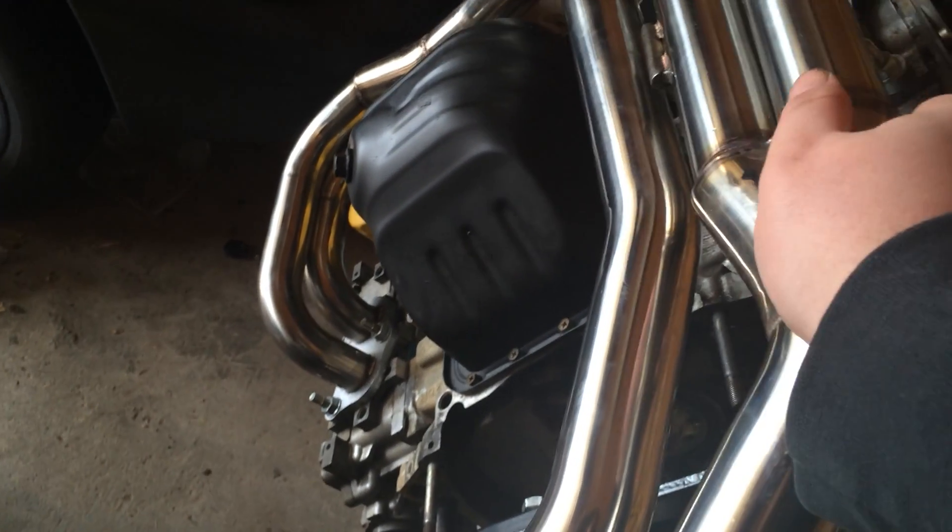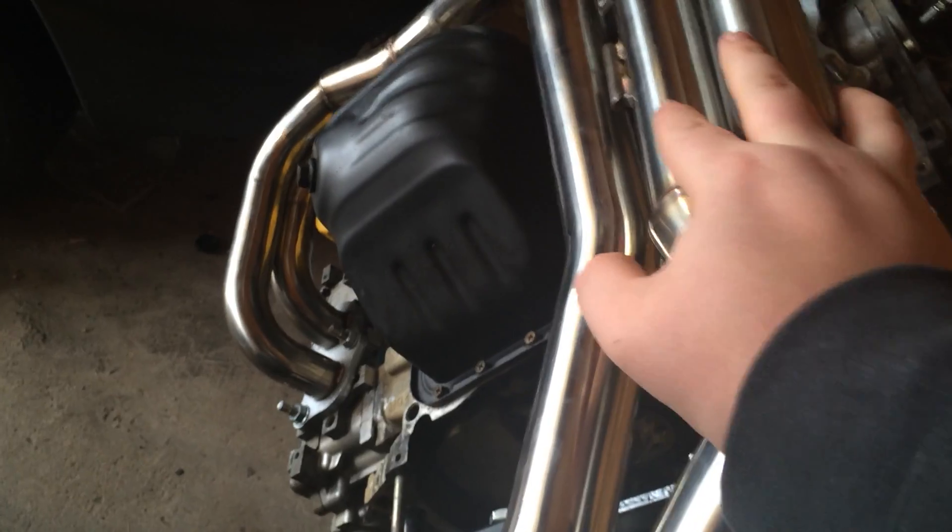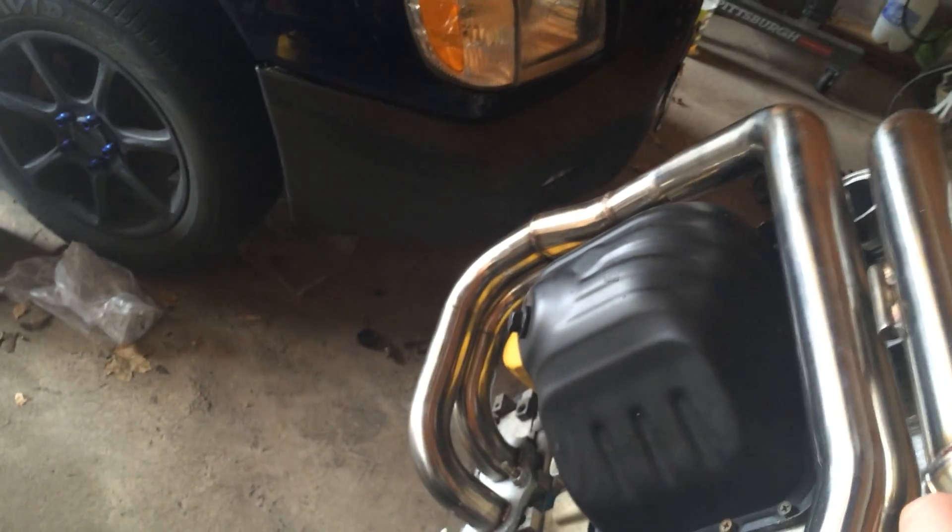When I started rebuilding this engine it was a very very long time ago. But anyways, these are the unequal length headers that I am going to be replacing — the ones I have are actually cracked. These are not cracked, though they will probably be relatively soon. There is no gasket under here because these are just being test fitted.